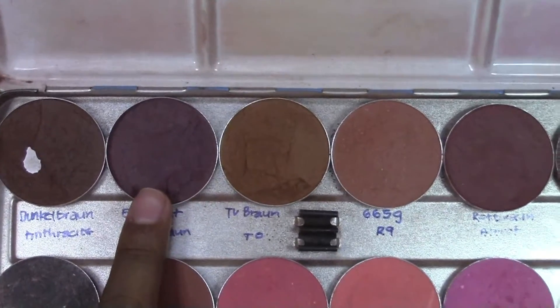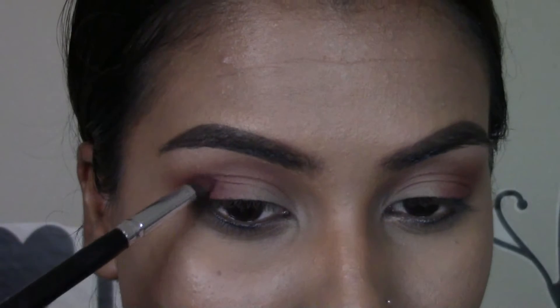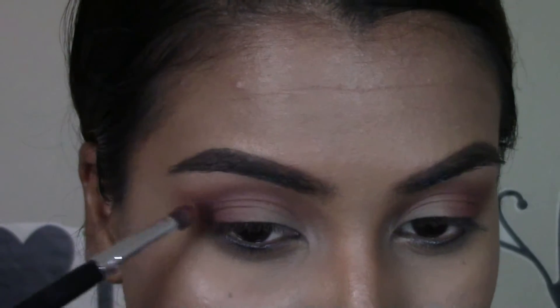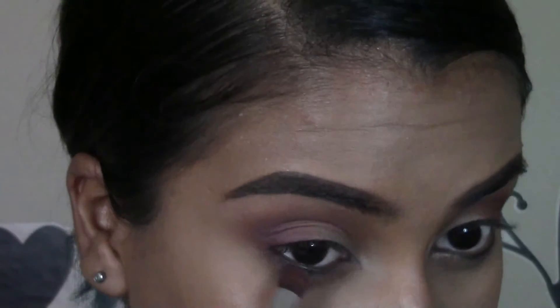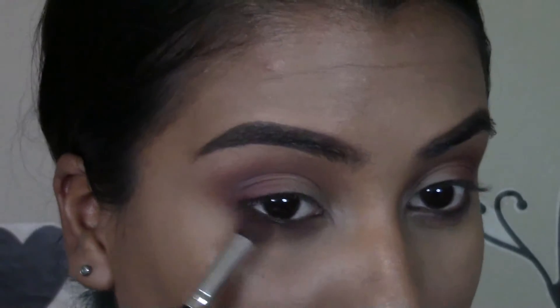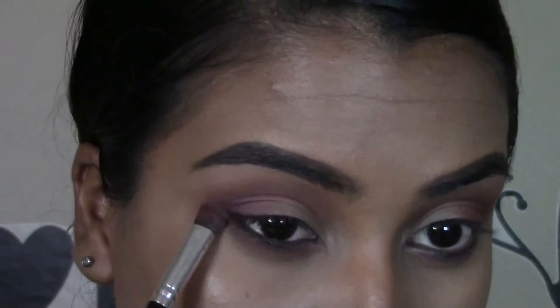I'm going to take a little bit of this plum color and use it to create a little bit of depth in the crease. Then taking that same purple color on the lower lash line, I'm just going to lightly smoke it out. Then going in with that reddish shade and just blending out that purple color.